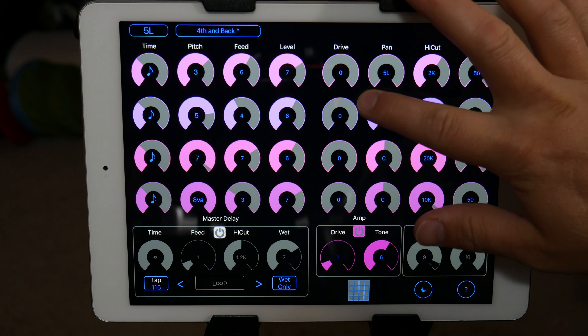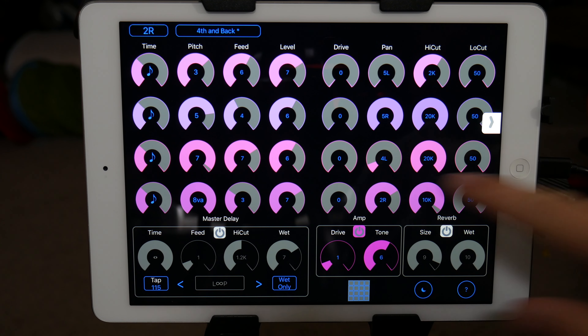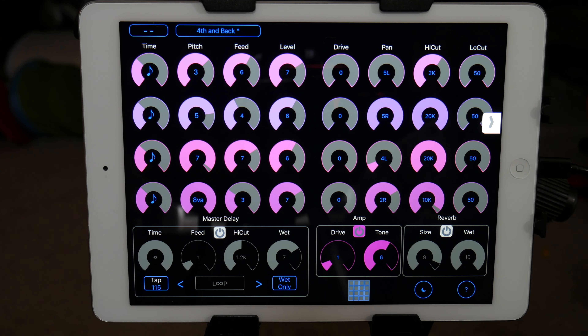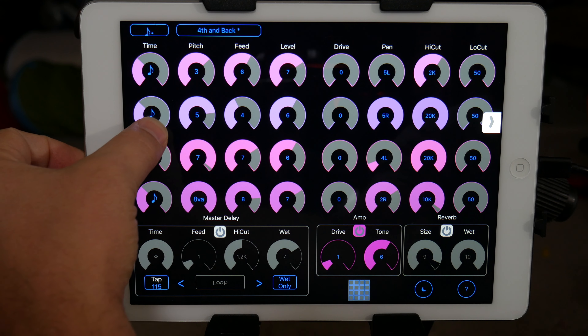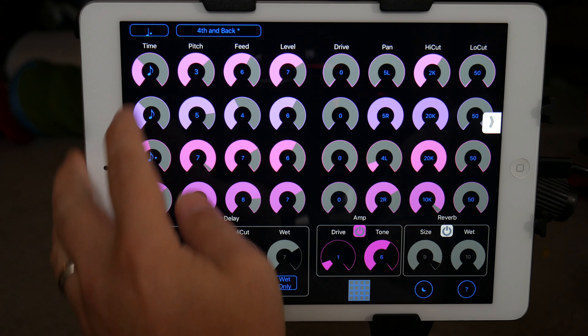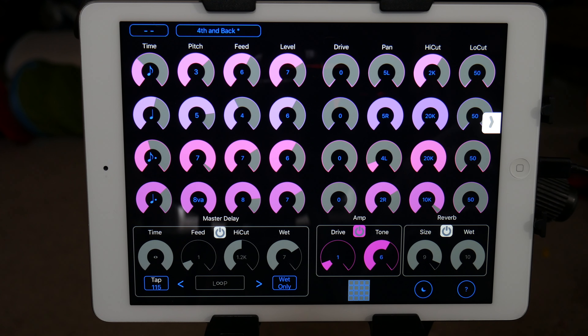If you wanted to go further, you can pan each one of them individually. And especially if you start setting them at different time divisions, you can get some really, really interesting stuff.